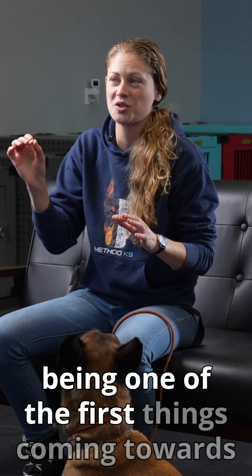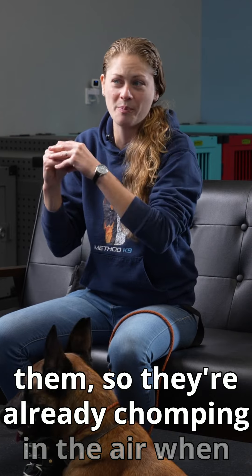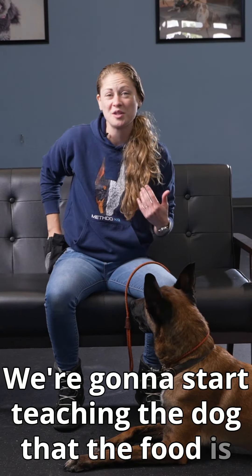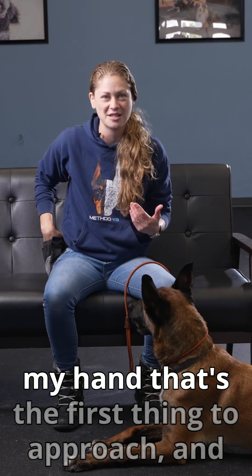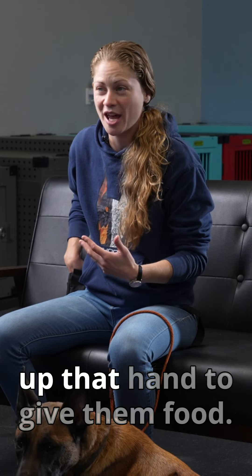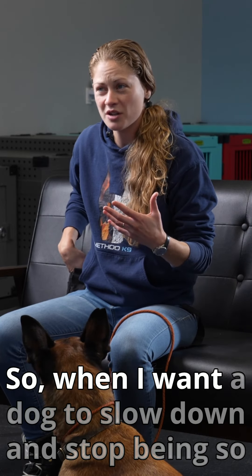Very often dogs are anticipating food being one of the first things coming towards them, so they're already chomping in the air when you approach with your hand. We're going to start teaching the dog that the food is not the first thing to approach — it's actually going to be my hand. And it's not until they calm themselves that I'll open up that hand to give them food.